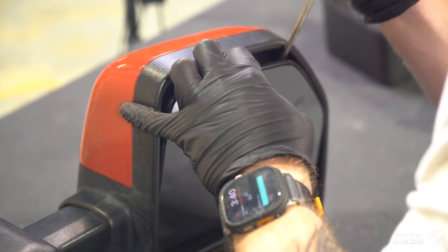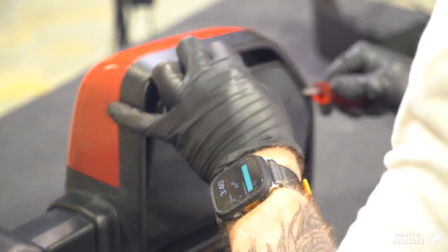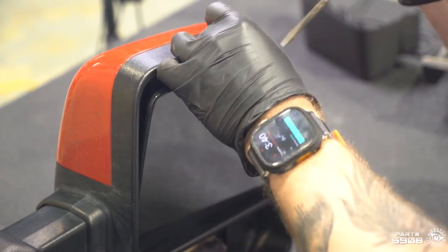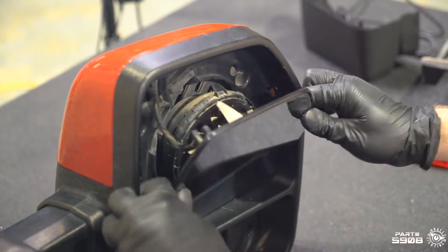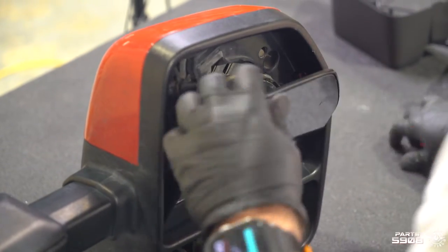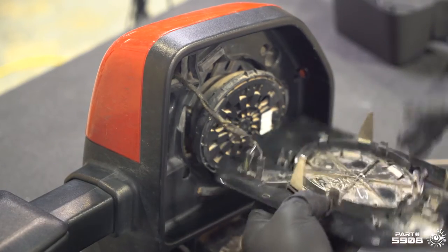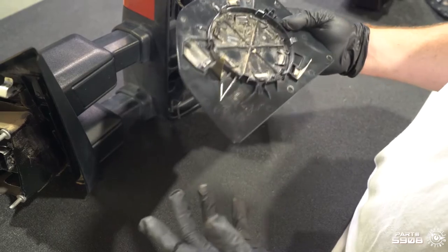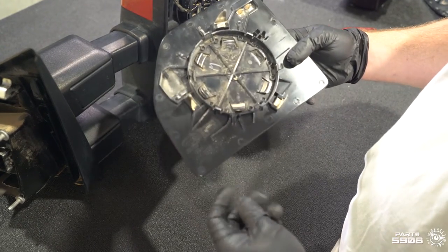Same for the top mirror — we're gonna find and disengage the black clips around the mirror assembly and unplug the heater element. If you have blind spot detection, you may have some additional wiring here for indicators; you just need to unplug those as well.